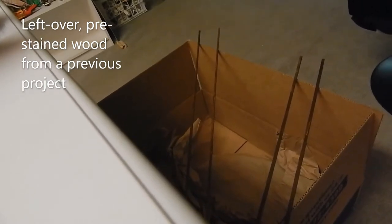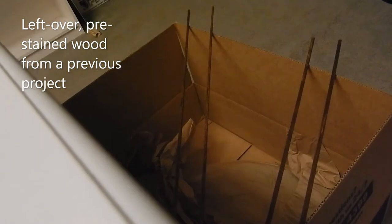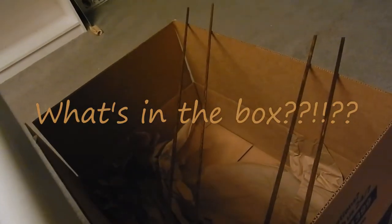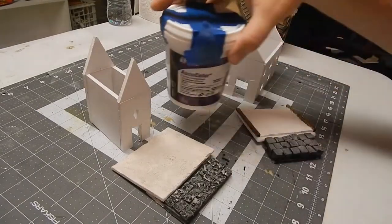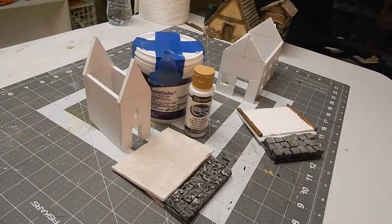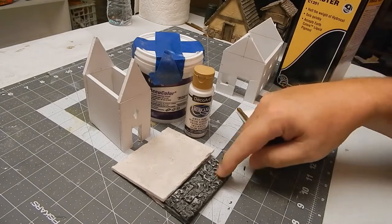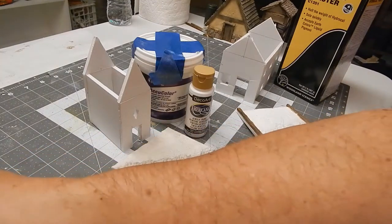I was getting ready to stain the wood but then I remembered I had some leftover stuff, so I thought I might as well use that. It's always a good idea to use leftover stuff so your wife doesn't get mad that you're cluttering up the basement. Here are the two techniques we're going to do: one is grout and paint, and the other is plaster — our last two stucco techniques.